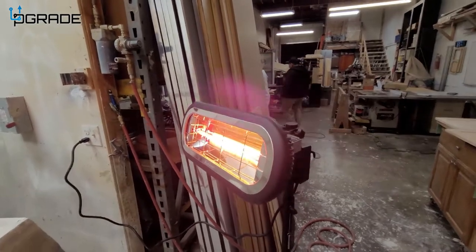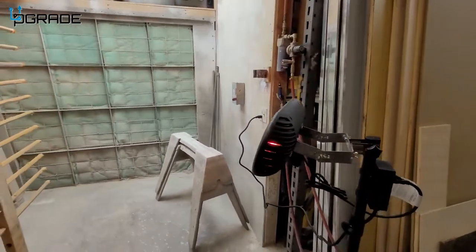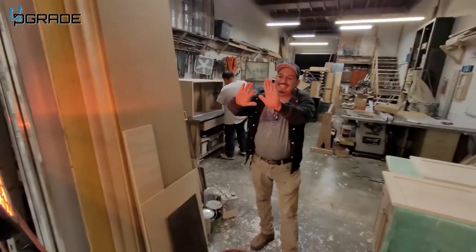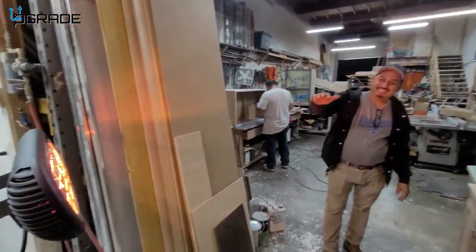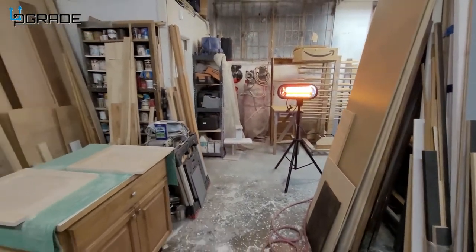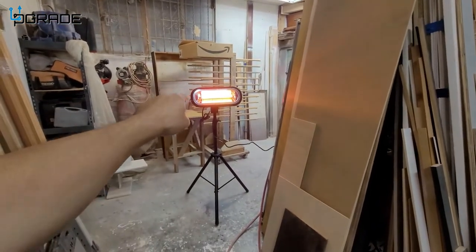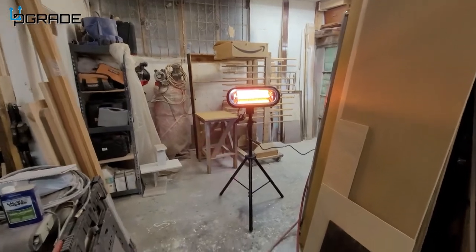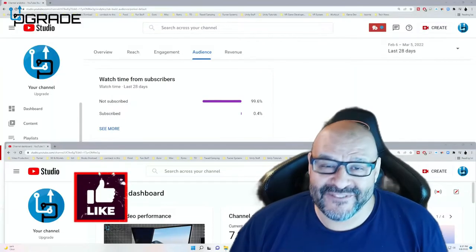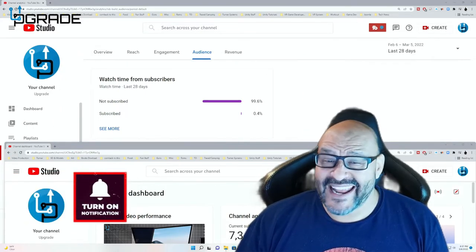We're going to set it up in this warehouse pointing one way so it can heat up the entire room. You can mount it either on the ceiling or on the included floor mount. Look at this — even with the door open all the time, it's going to heat up this entire room. One of the best heaters I've seen so far: powerful, strong, small, petite, and portable. It comes with a mount included and it's easy to set up. I hope you guys enjoy the video — hit the like and subscribe!